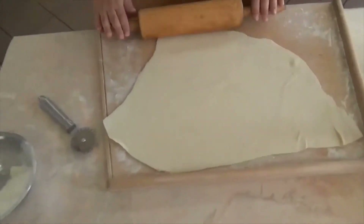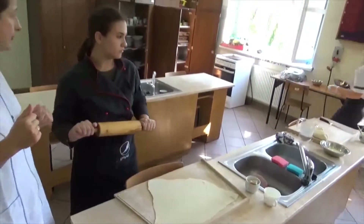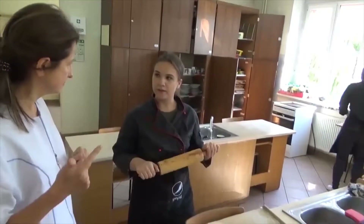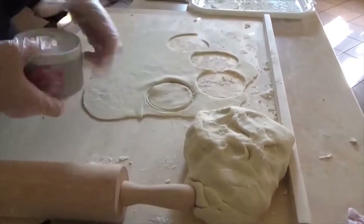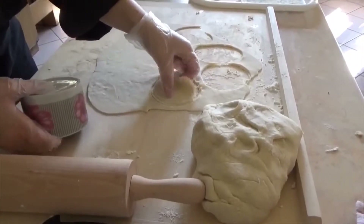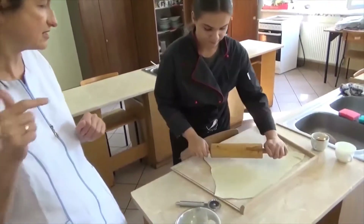And what does your stuffing consist of? Garlic. Spinach. And pepper cheese. And salt and pepper. So your spices are salt and pepper.